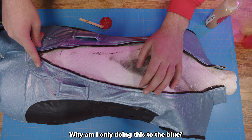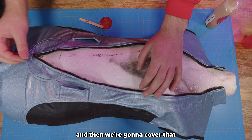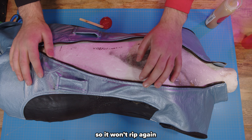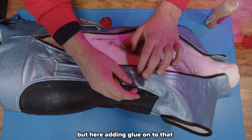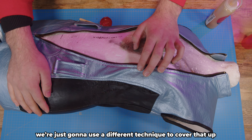I'm only doing this to the blue pieces because it's a different kind of pleather — the damage on this one is a lot harder to deal with than simple rips in the seams. For the seam rips, you can just glue those back and then cover them so they won't rip again. But on the flaking sections, adding glue is just going to make the issue worse, so we're going to use a different technique to cover that up.